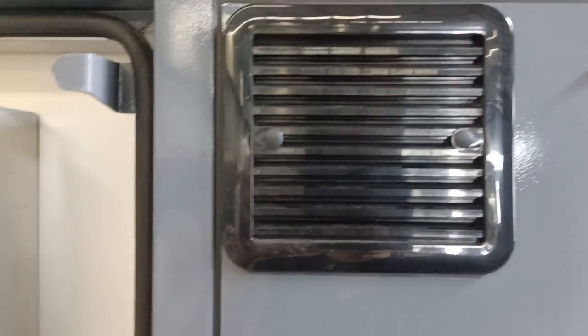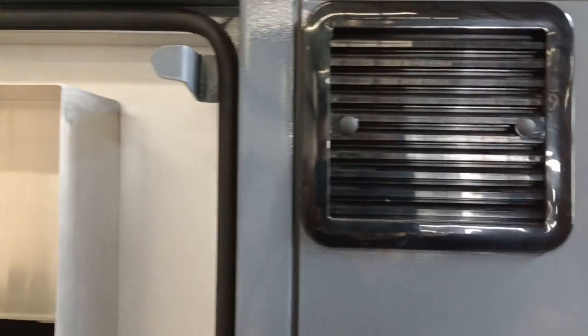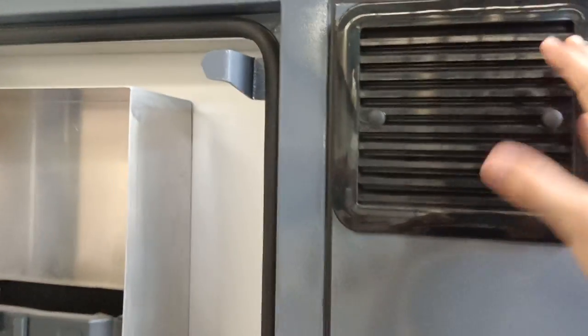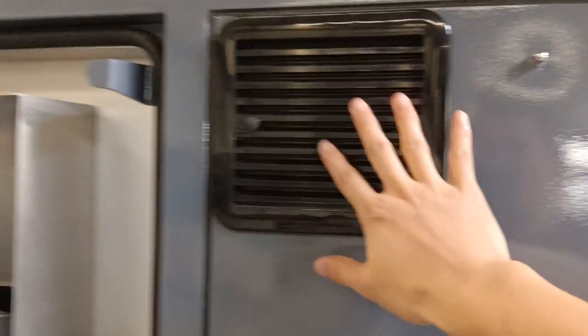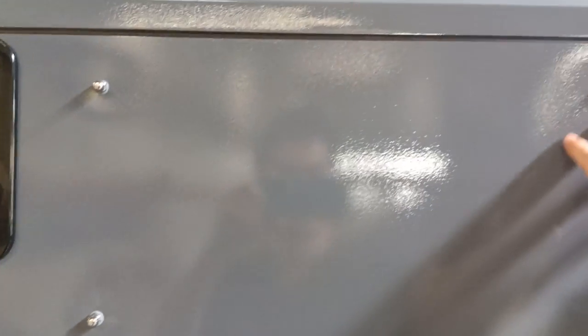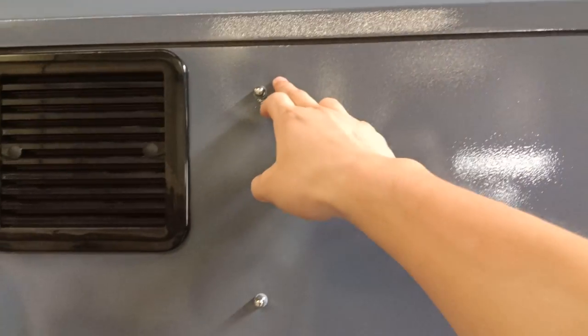The ventilation inside can make the air much fresher. Used water will be pulled out to the outside. You can see here there are four stainless steel bolts — this is the 12-volt air conditioner installation position.